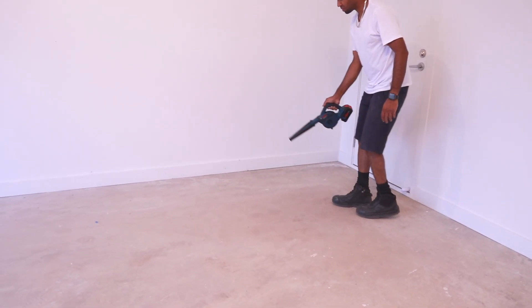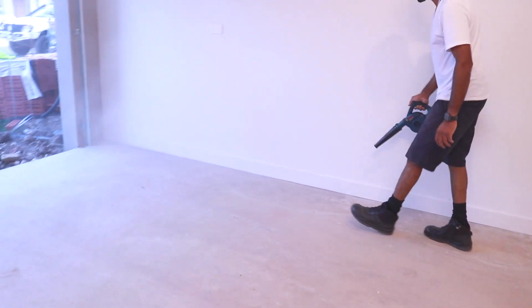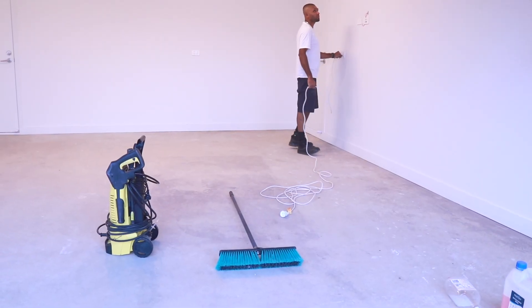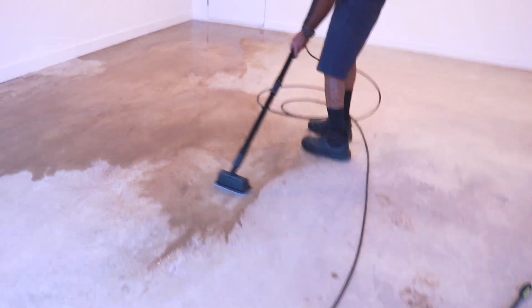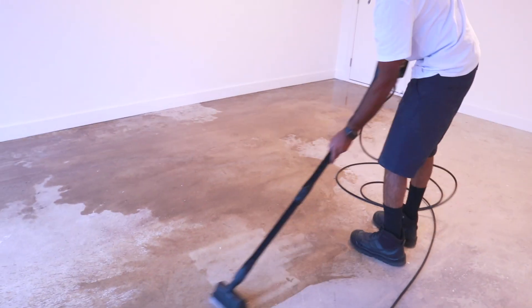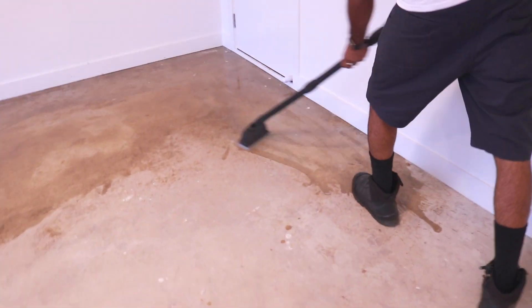We first began by sweeping the floor to remove any debris. We also used a blower because the wind was working against us. And then out came the pressure washer. Honestly, I thought the floor was pretty clean just after sweeping it, but boy, was I wrong.